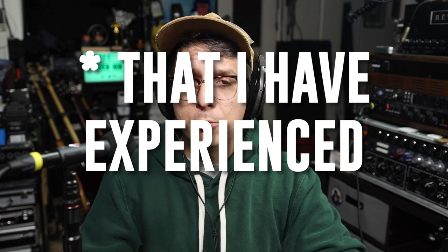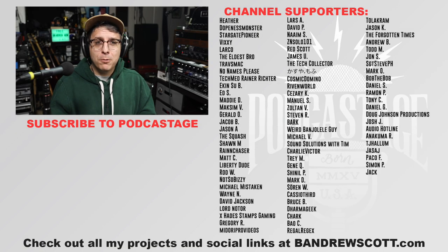To wrap up: do I recommend the Neumann KM184? After those glowing comments, it is no surprise — yes, I would. I liked it on every single sound source I tried it on. I loved it on spoken word, really liked it on singing, loved it on acoustic guitar, and liked it on electric guitar. It's workable because it's not overly harsh — just not the most exciting for that application. If you're looking for a small diaphragm condenser with a relatively low self noise and a natural, neutral, smooth sound signature, and your budget allows for an $850 microphone, I would absolutely recommend it. There are zero deal breakers.